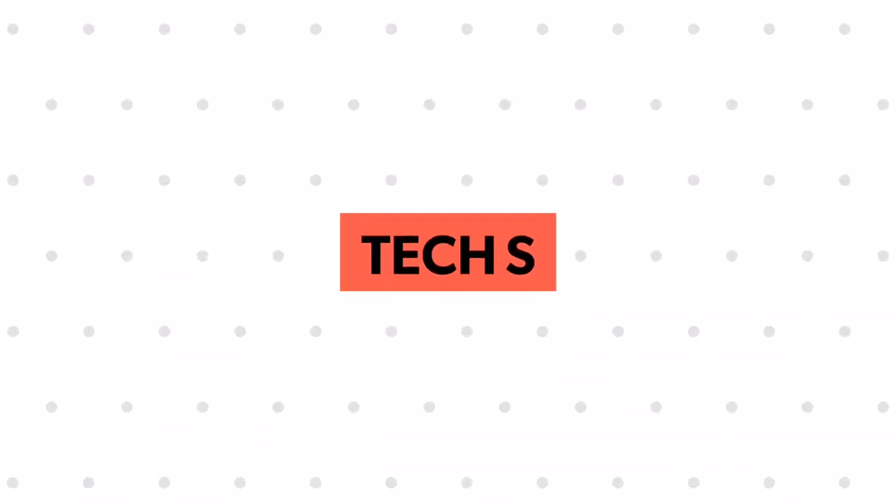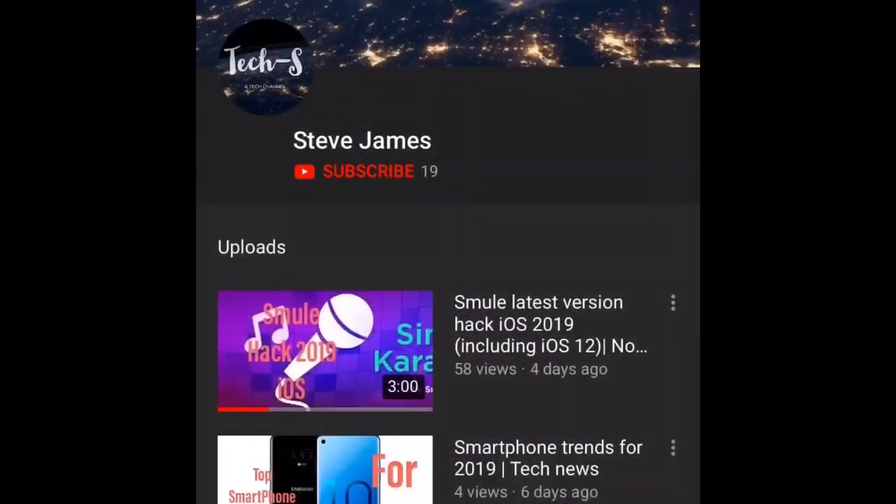Welcome to TechUS. Before watching this video, please make sure to subscribe to my channel and also tap on the bell icon to receive further notifications. So let's get started.